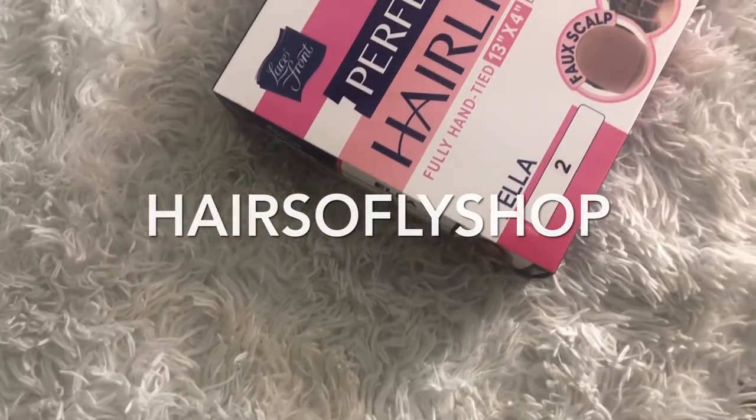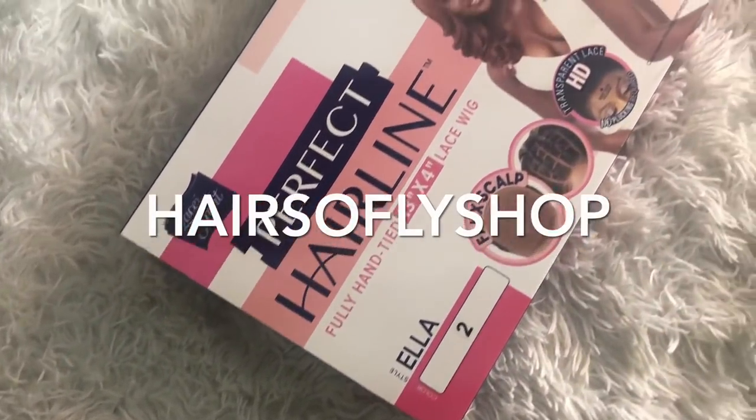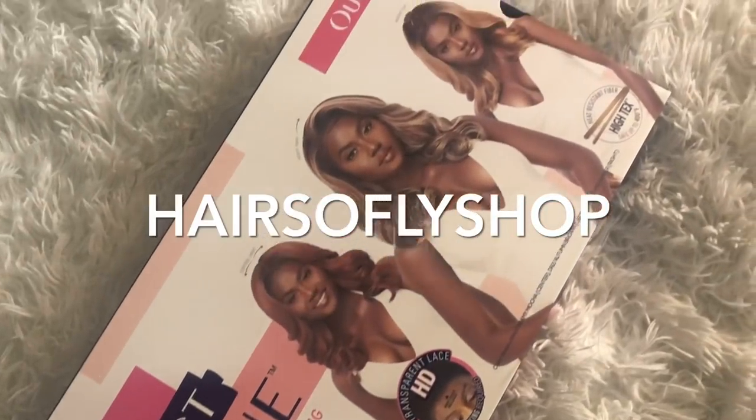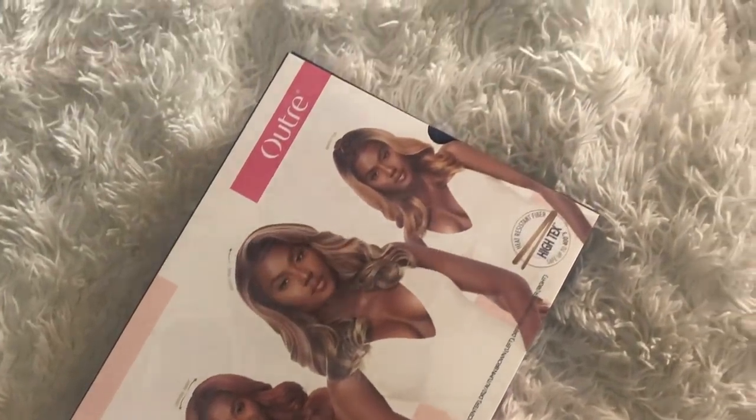Hello, thank you so much for clicking my video. Today's video — this wig is brought to you by Hair So Fly Shop. I'll be sure to leave a link below to this wig and also the direct store.